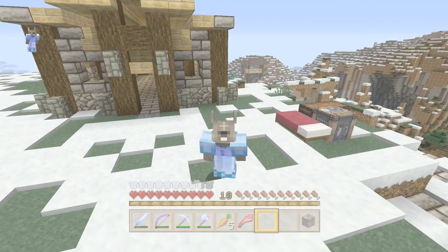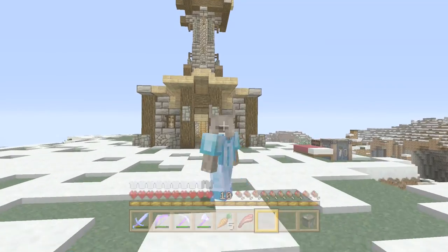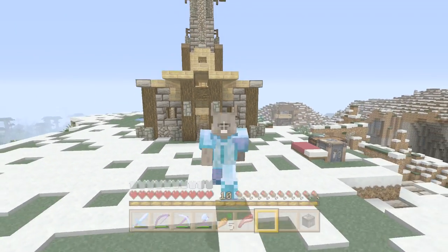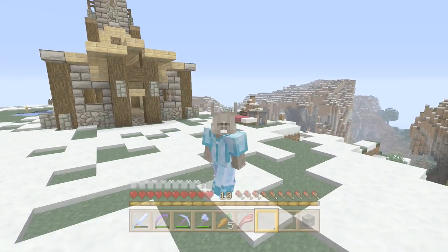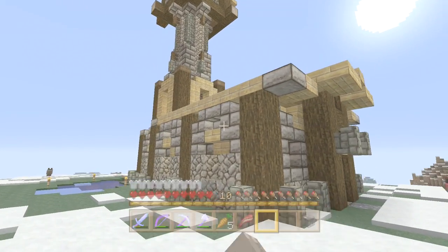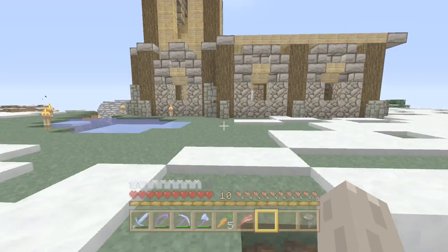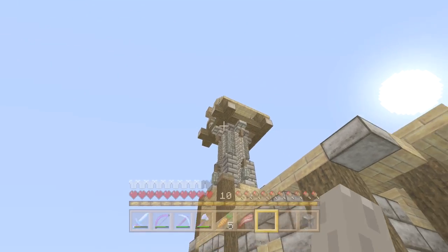G'day everyone! Emsi here and welcome back to another Bedrock Warriors! I'm sorry it's been so long between episodes but I've just been too busy with some other stuff. We're here now and I've done a little bit of work between episodes to expand the bottom of the windmill here, just to make the top bit not look quite so heavy, so we're gonna keep continuing on with the windmill today.